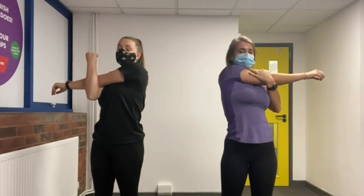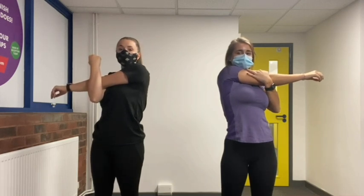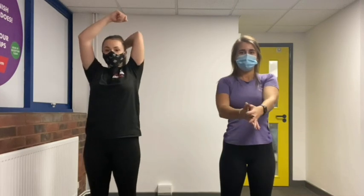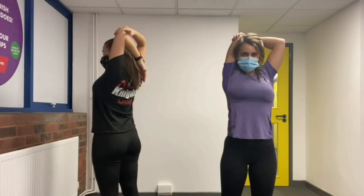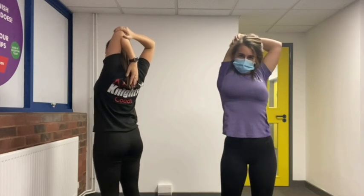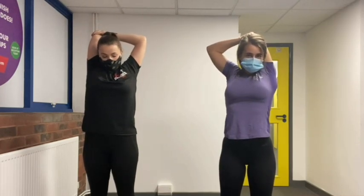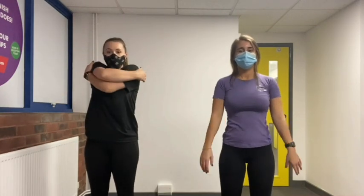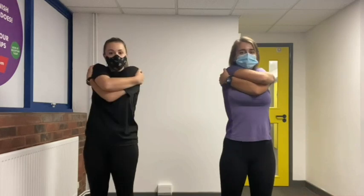Do a big stretch up — make sure your cool down is done nice and slowly. Well done. Arm across and gently pull your arm into your body, hold for five seconds, then swap arms. Put one arm over your shoulder, the other arm pushes gently on your elbow and pushes your shoulder down. Slowly stretch up and swap arms. Give yourself a bit of a shake and a big hug, shake your body out and a big clap!